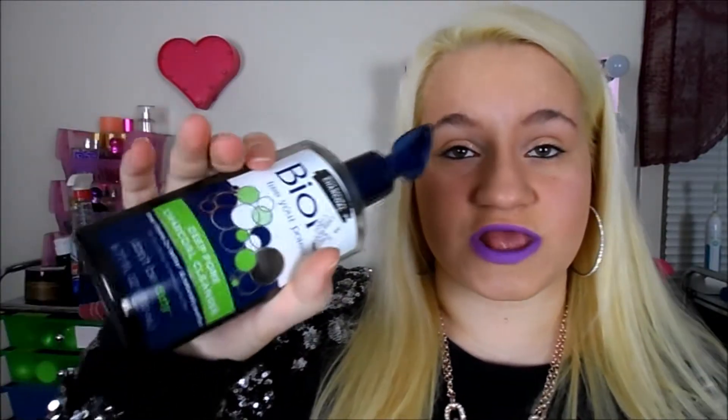The next thing is the Biore Free Your Pores Deep Pore Charcoal Cleanser. If I have a lot of acne, I'll use this after I take my makeup off. This is something you're not going to want to use all the time because it will dry out your skin. It's $7.99 — you can get it at Walmart, Rite Aid, or any drugstore. This is awesome if you have really bad acne breakouts and just need to get rid of them.